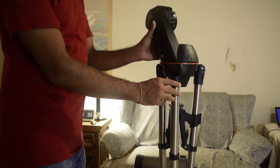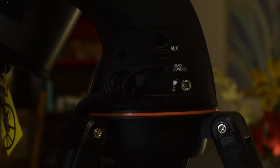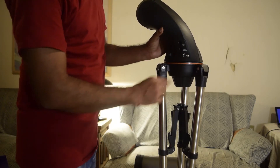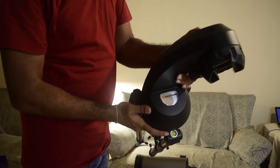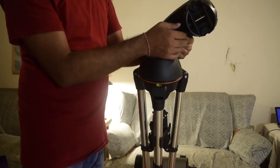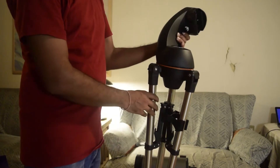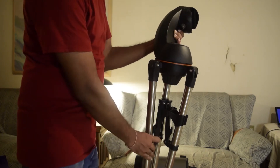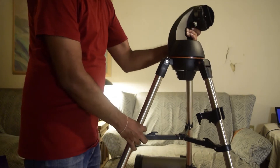Now let's look at the computerized go-to mount and tripod. On the side you'll see an AUX port for connecting accessories and a hand control port for the hand controller, plus an on/off switch. On the top is the Celestron logo housing the batteries that power the mount, as well as the dovetail holder which holds the telescope. At the bottom is a knob that secures the go-to mount to the tripod.